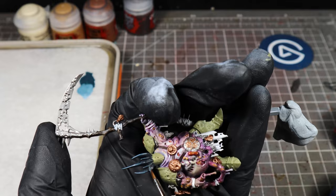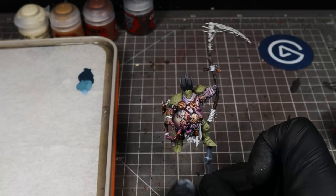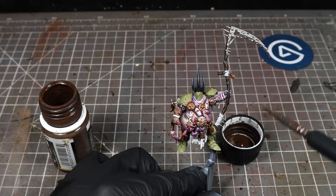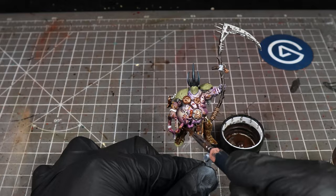There you have it — those are all our base coats. Now we're going to add some weathering. First up, streaking grime. We're just going to use a cheap synthetic brush and apply this to basically any area of the model which is not skin. It doesn't matter if it gets onto the skin a little bit — we can always clean it up later with some enamel thinner, but we don't want to purposefully get it all over the skin.